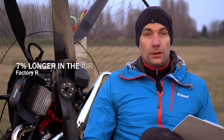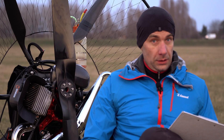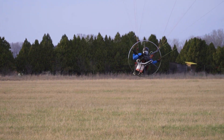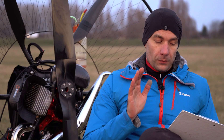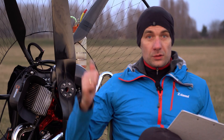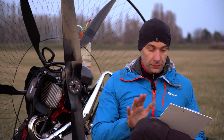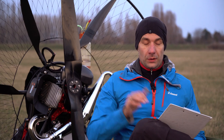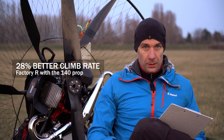And now comes the fun. The 140 centimeter propeller does magic. Climb rate — I could feel it immediately after takeoff. Remember, 32 and 27 seconds — with the 140 prop it was 25 seconds. The power is noticeable. With a regular Master: 32 seconds; with this: 25 seconds. That's 28% better climb rate. Incredible.